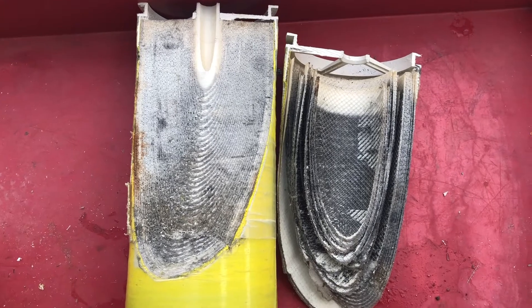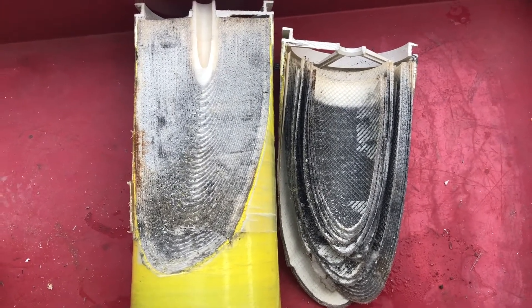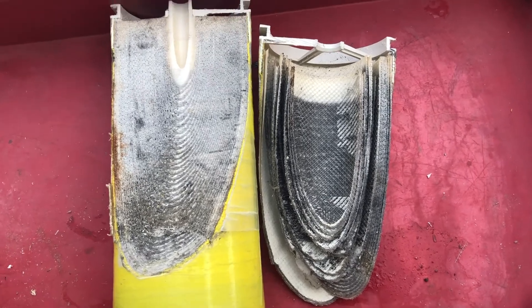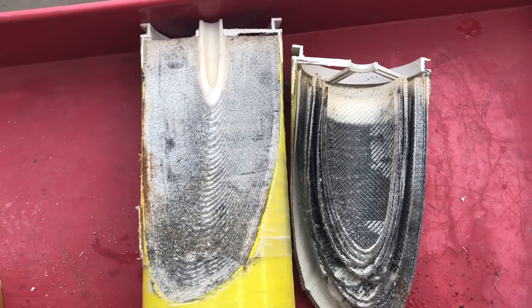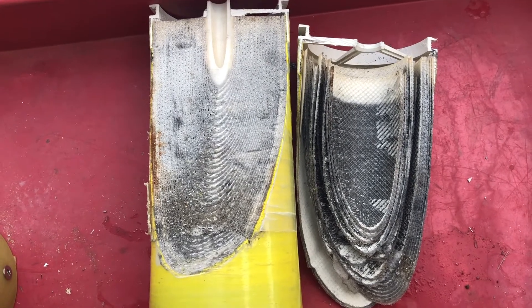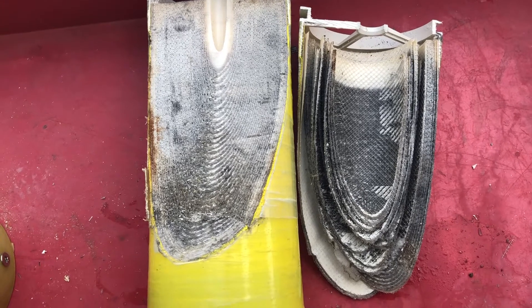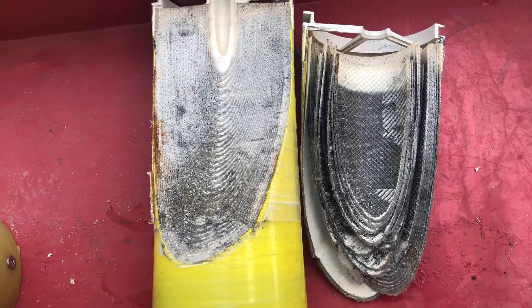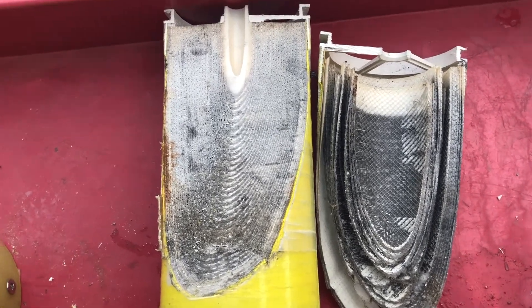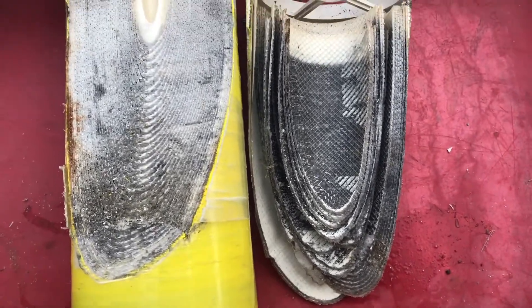We got a new membrane and replaced it. I thought I'd cut the old one open just to look at it — it's kind of interesting. This is what I would call a fouled membrane. It was still producing a decent volume of water but the quality had gone way down. When I cut it open you can see just a lot of filth in there.